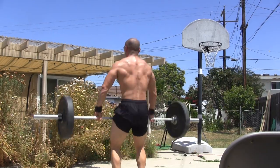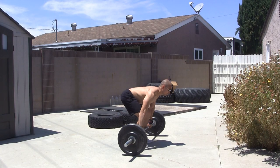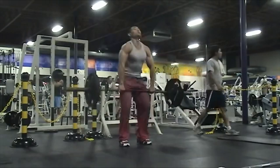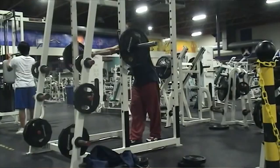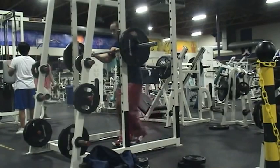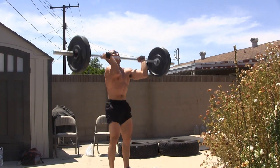The first thing you do is clean the bar up from the floor. Now if you don't know how to clean, I have an older video that shows you how to do that — you can click here to watch it. Another thing you can do if you don't know how to clean is to keep the bar in the squat rack, bring it out, and then do your thrusters and then re-rack after each set.